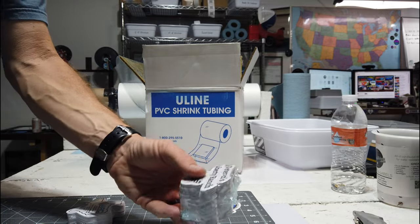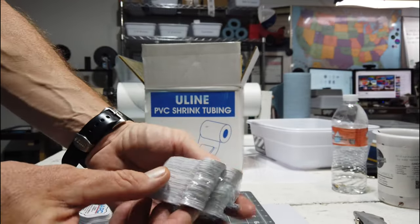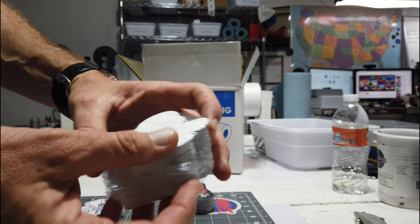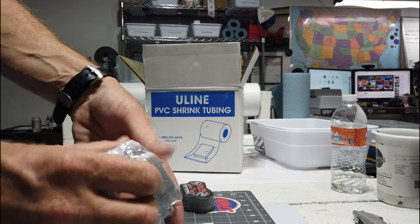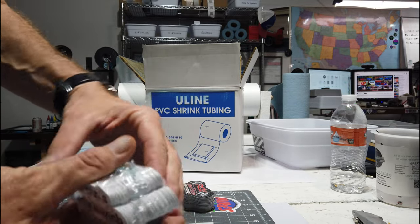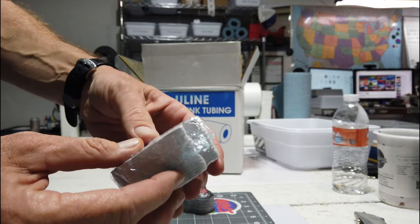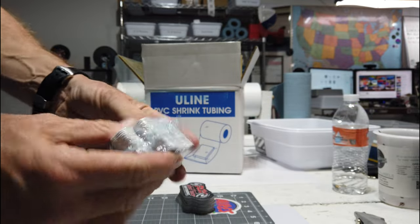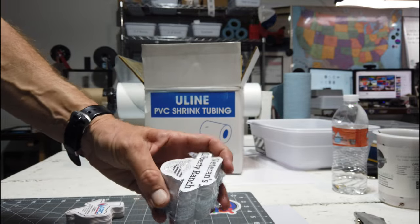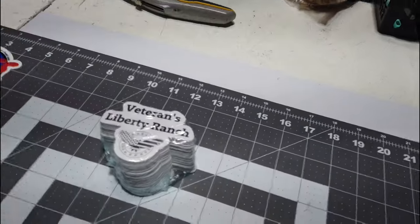That makes a nice professional-looking package — a nice stack, and there's not really any excess sticking out, it's all shrunk up. When they want to open it, sometimes it seems like it's so tight there's no way to open it, but this edge here you can just pull on — the plastic tears pretty easily once you start pulling, but it's gonna hold up just fine when it's being shipped.